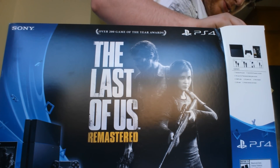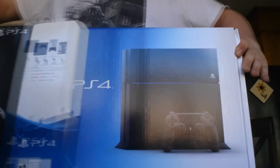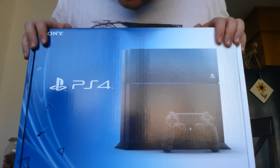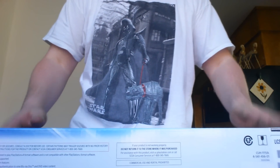So let's get this bad boy out. Oh, that's pretty. That's very pretty. Let's set that aside. This is very, very pretty. I like it.